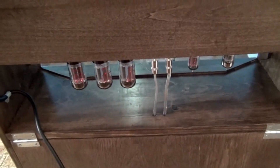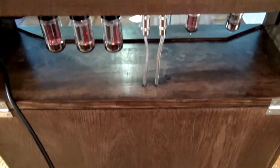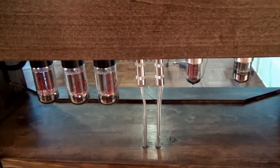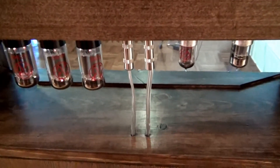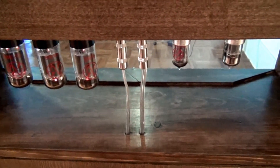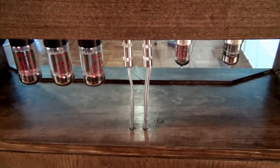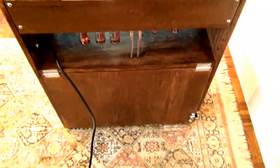Looking down below the amplifier head you can see, coming out of the speaker area through a couple of little holes, two jacks that go into the output plugs for the speakers. The one on the left is the 10-inch speaker and the one on the right is the 12-inch. You can very quickly see how these two are arranged — right now it's plugged in for both.